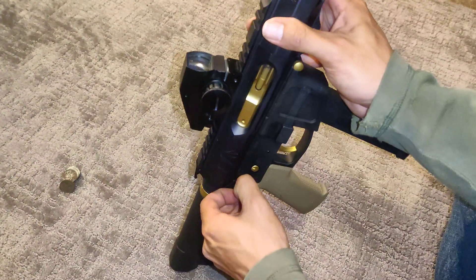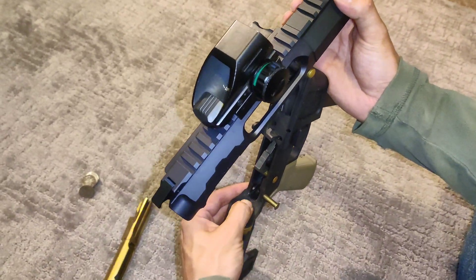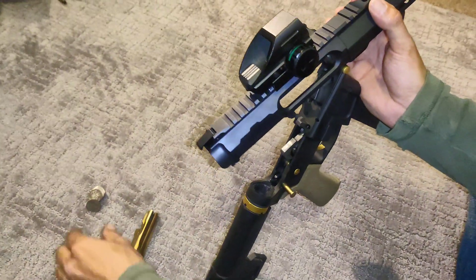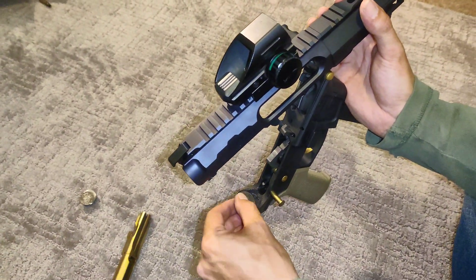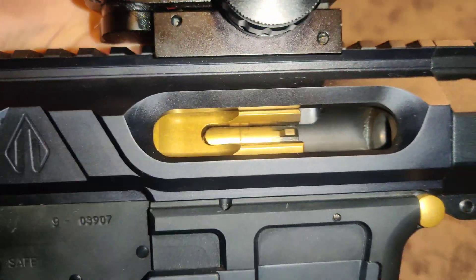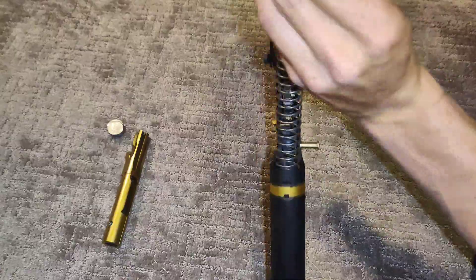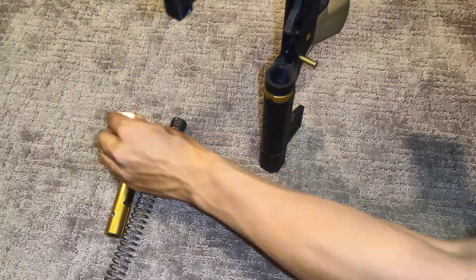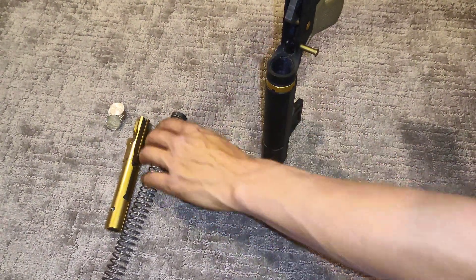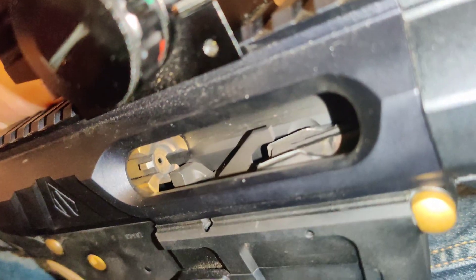Let's add some quarters little by little and see what it does. With only one quarter, it doesn't make much of a distinguishable difference. Let's try more. With four quarters, there's an obvious difference.